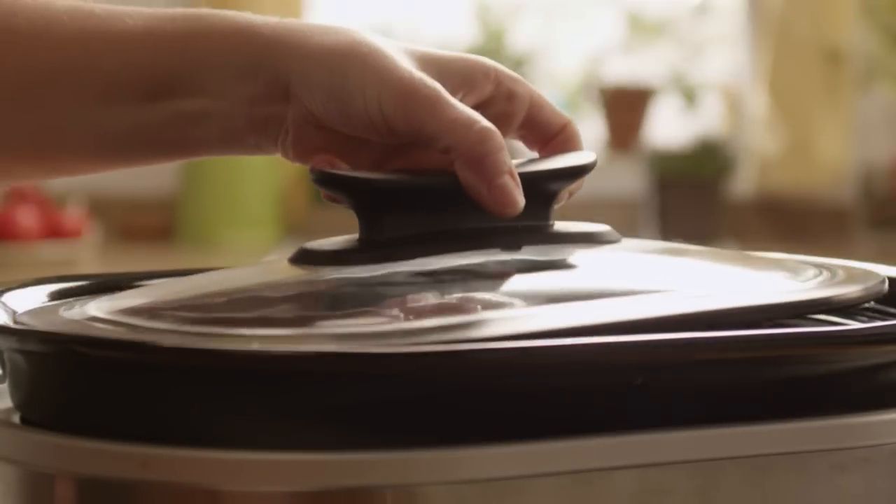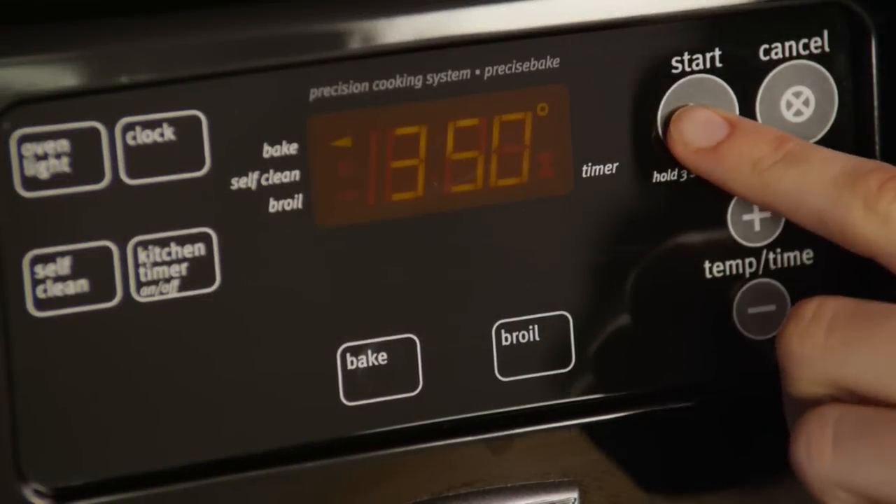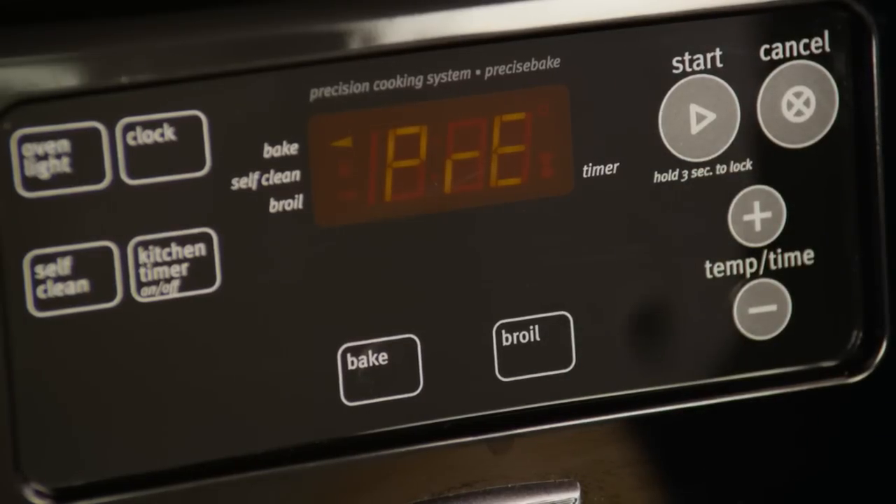Now cook on the slow cooker's low setting for seven to eight hours. When you're ready to serve the roast, first preheat your oven to 350 degrees.